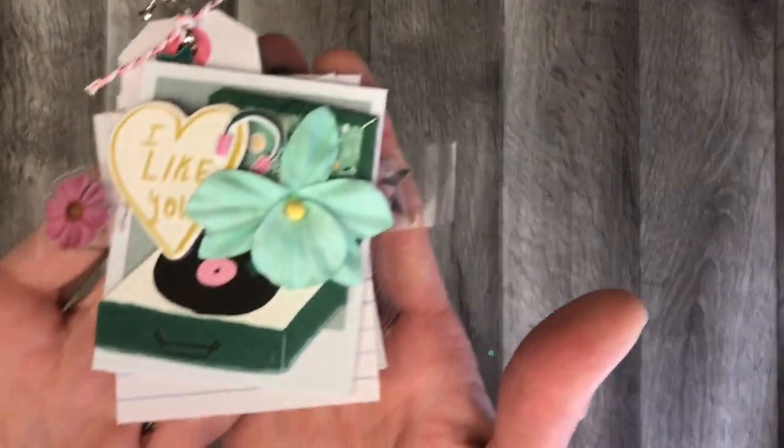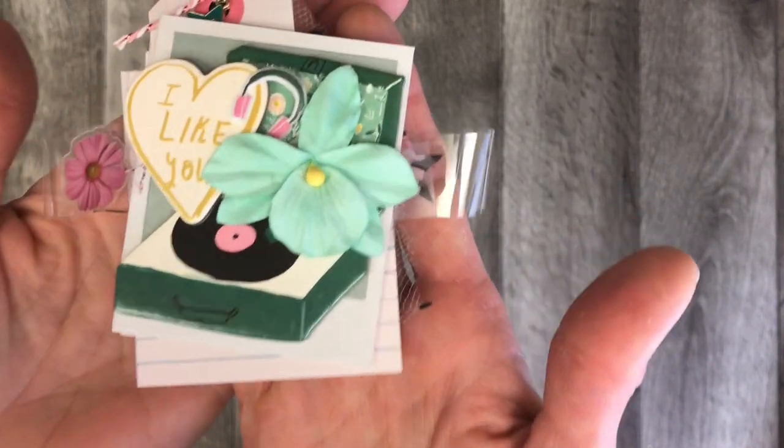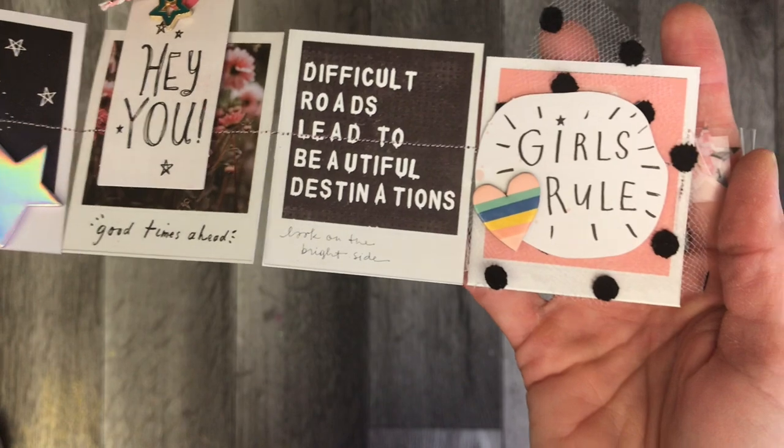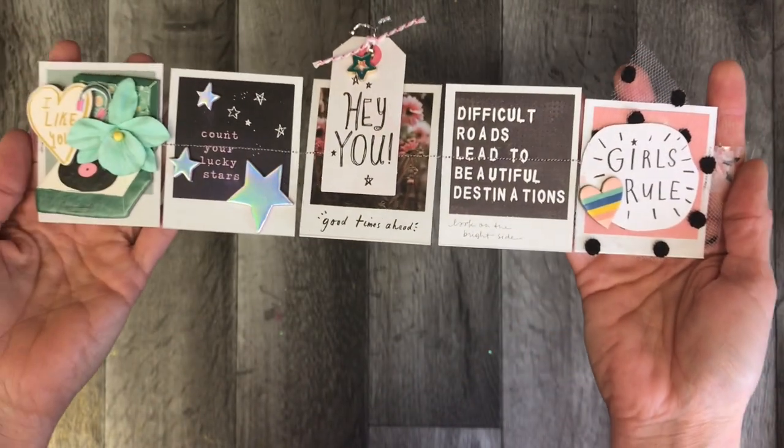Thank you for coming back to Polka Dot Mailbox, and if you're new, welcome! Today I'm doing some project shares. I have been inspired by some paper crafters that I wanted to make sure you knew about.